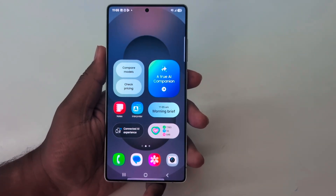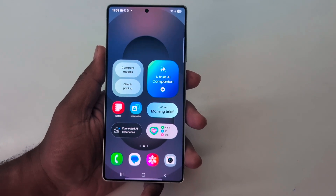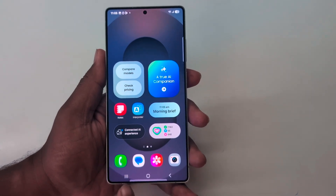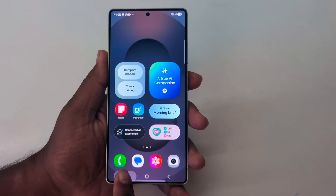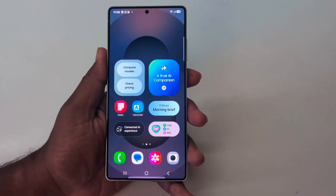How to enable full screen gesture on Samsung Galaxy S25 Ultra, S25 Plus, S25, and S25 device. By default, the 3-button navigation bar is set. Here you can see the recent apps, home, and back button on your Samsung S25 series.